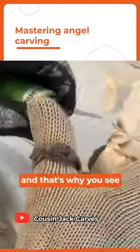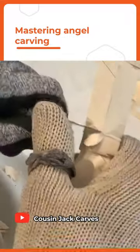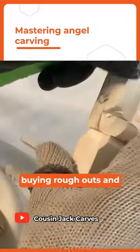Shaping is important and that's why you see such a market for rough outs. You see carvers buying rough outs and using rough outs.